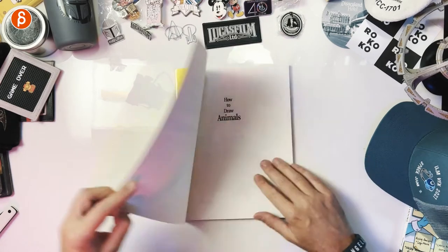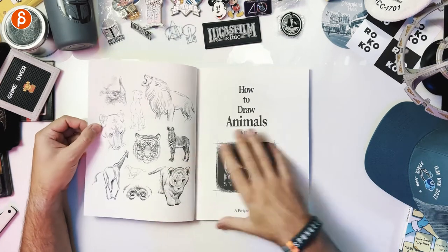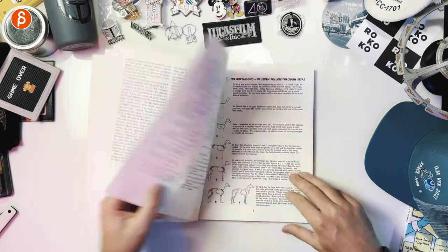But don't listen to me — let's take a look at it. So like I said, that's the front. Get into it — How to Draw Animals, that's the title. Got some poses in there. And then there's a little intro text. This is the content. As you can see, it's packed.